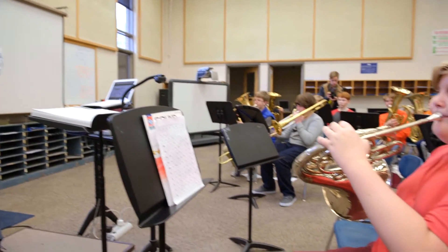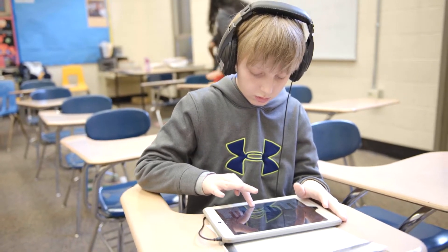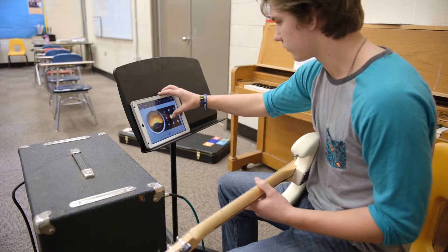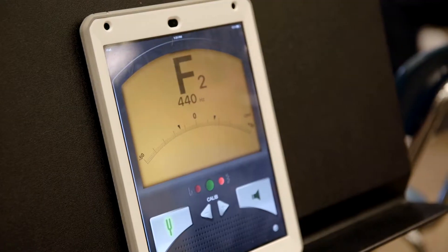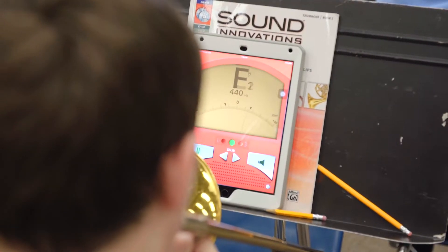They learned to play Ode to Joy, and then we got them to put a drum beat with it through GarageBand and then start to add some different sounds — a guitar sound, add a bass line in there. And all of a sudden I started hearing in class, 'hey, this is cool, this is fun.' And you never hear that really from kids this age talking about Beethoven and Mozart and all that. So now they're engaged, they're excited about it.